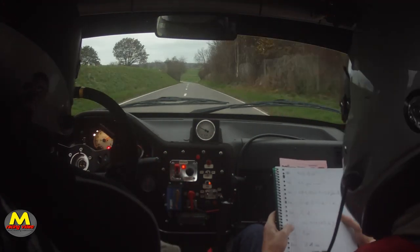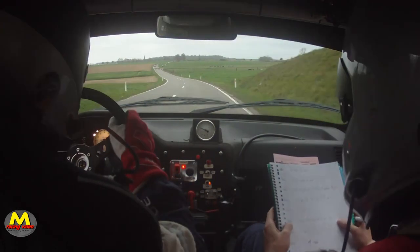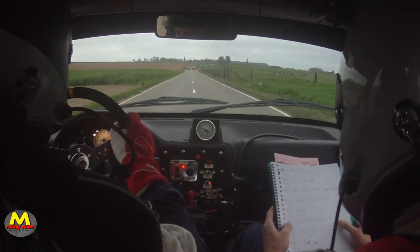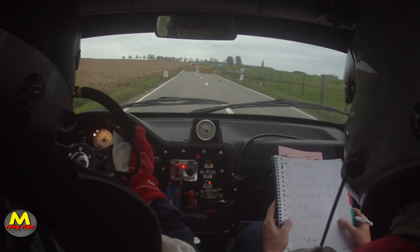Et 150, gauche 1, à fond. Chicane droite-gauche, droite 3, et 3 fermes. 150, chicane droite-gauche, droite, et 3, fermes.